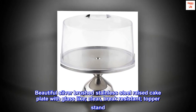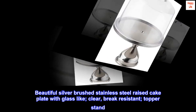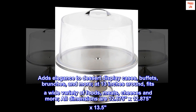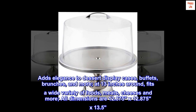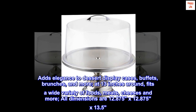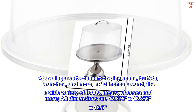Beautiful silver brushed stainless steel raised cake plate with glass-like clear break-resistant topper stand. Adds elegance to dessert display cases, buffets, brunches, and more. At 13 inches around, it fits a wide variety of foods including meats, cheeses, and more. All dimensions are 12.875 by 12.875 by 13.5.